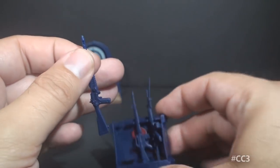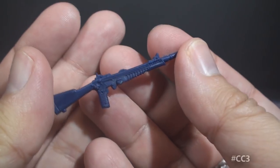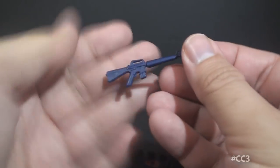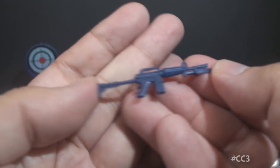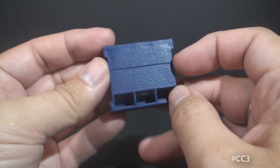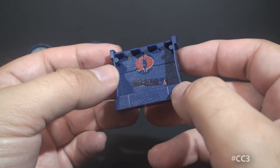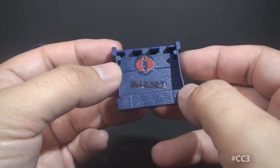One of those rifles is a dark blue version of Snow Job's laser rifle. Then there's a dark blue version of Grunt's M16. And finally a dark blue version of Airborne's M16 with bayonet. Here's the rifle rack without the rifles in it so you can see it — it does hold the rifles but it's awfully fiddly. The slightest bump will cause all of the rifles to fall out.